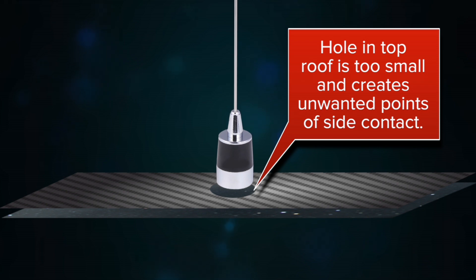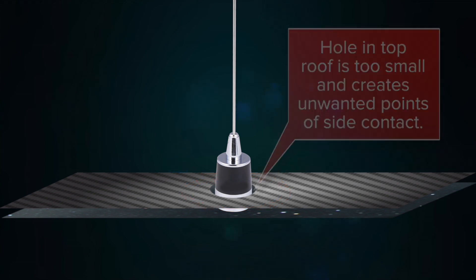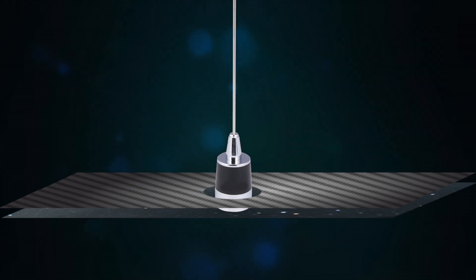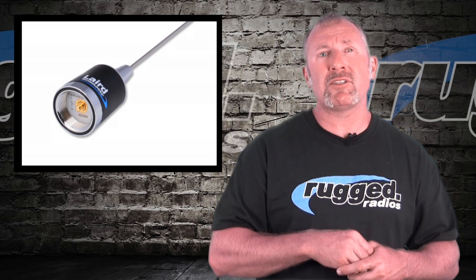On some Trophy Trucks and race cars, there's a roof and a sub-roof — a carbon fiber roof on top with a metal roof underneath. If you're mounting the antenna to the metal roof but the carbon fiber roof is above it, that can create a big problem. If the carbon fiber roof is touching the antenna, it can short it out and you won't get any range. If you've got a sub-roof situation, it's not the best solution — get the antenna up on top of the roof.